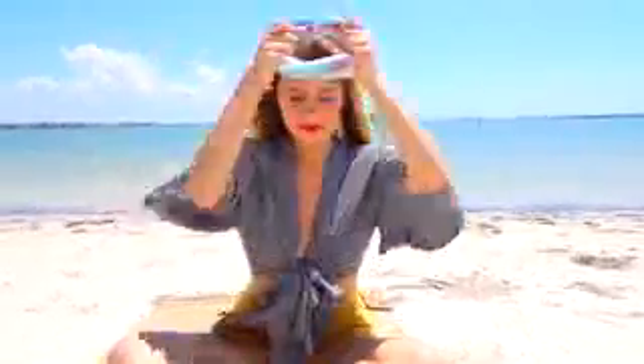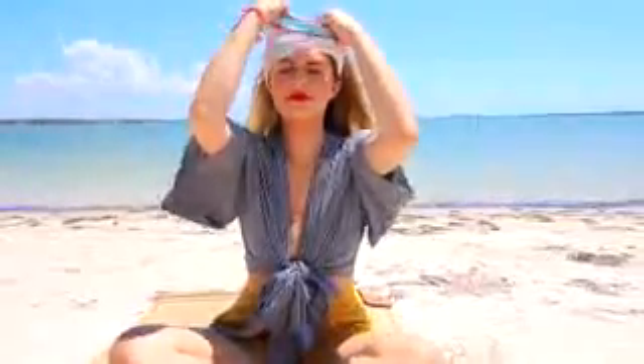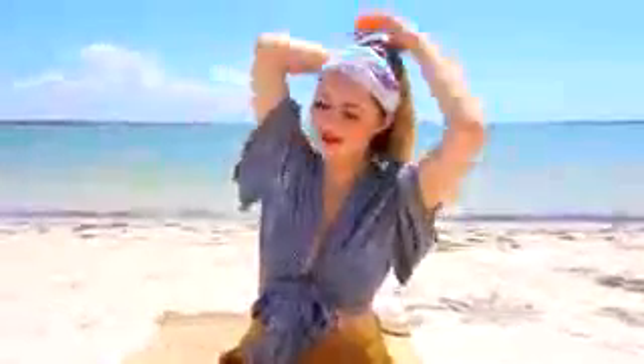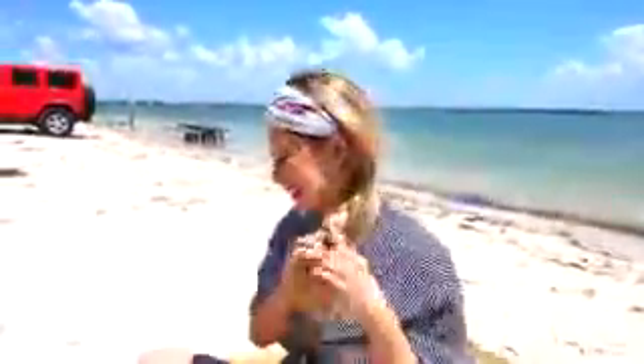Next is the boho braid, as I'm calling it. I'm putting on this headband that I love — it's kind of like a head wrap almost from Free People. They have so many right now and it just keeps your hair out of your face, which is nice when you're at the beach or at the pool or at the lake. I'm just doing one simple side braid with three different strands of hair. This is definitely a go-to look for me — you look put together, but little do they know it took you less than 30 seconds.